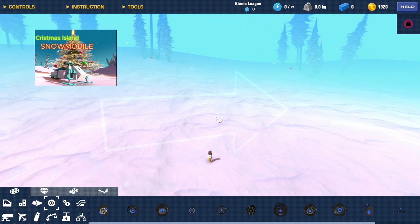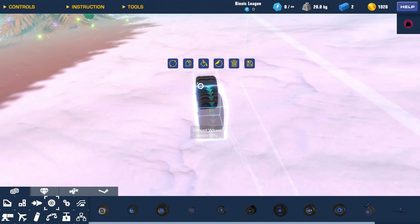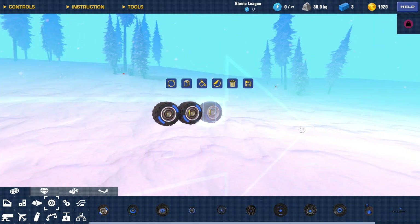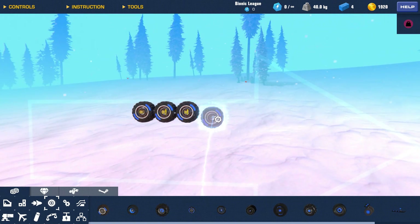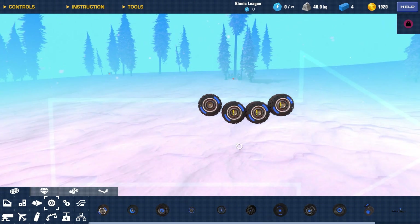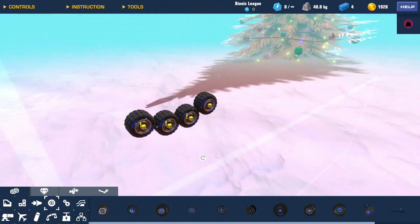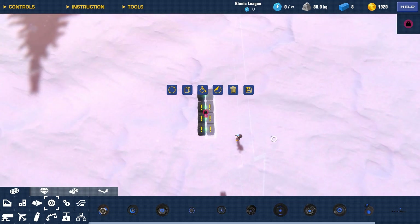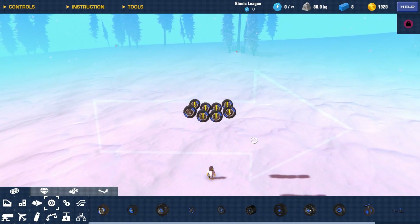Just like in my last video, we're going to start off with the same kind of system. First we're going to start with the wheels and get the general width of the tank working. I don't want this tank to be too big — big enough to be pretty strong if I run into anything or get in a big battle, but not so big that it becomes extremely slow.